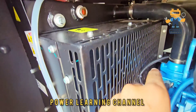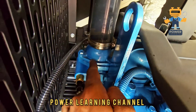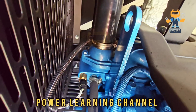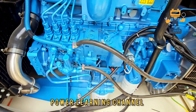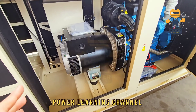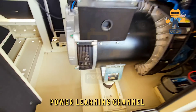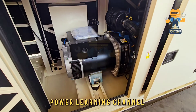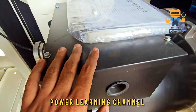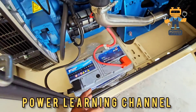It also has high water temperature protection. Here we have the water thermostat inside. Now I will show you another side. There is enough space — you can even enter inside the generator. It is very easy access; you can remove the alternator or do any maintenance work on the alternator from here. Here we have the battery.